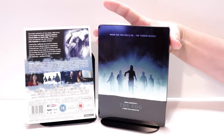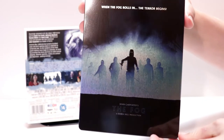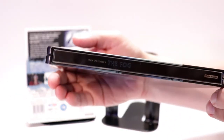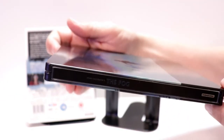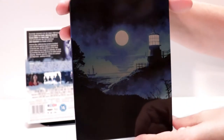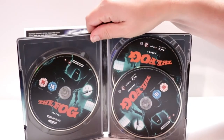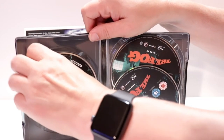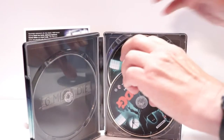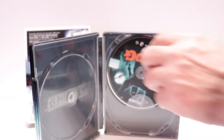Really nice image here on the front with the title. It is a glossy steelbook. Here's the spine and here's the back — really nice scene. Open it up and we have our 4K disc with some artwork, our Blu-ray disc, and our bonus disc.